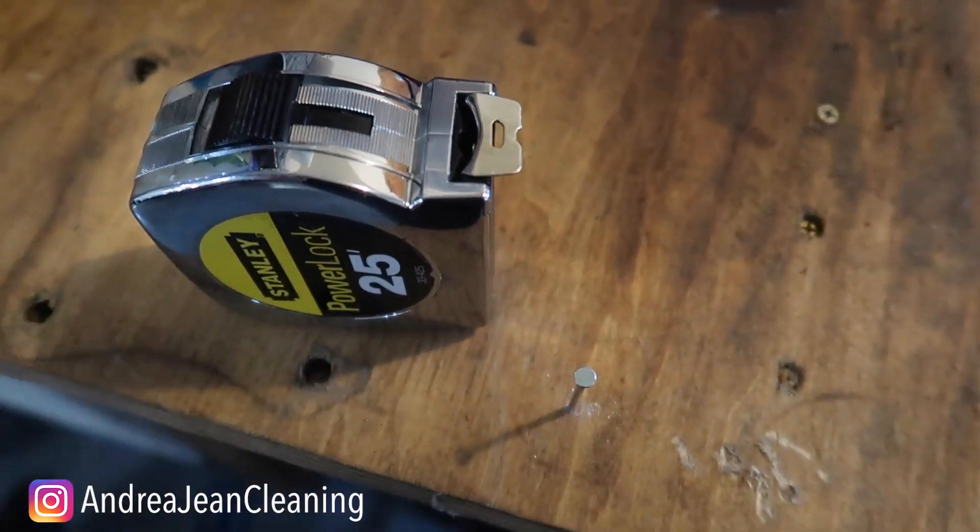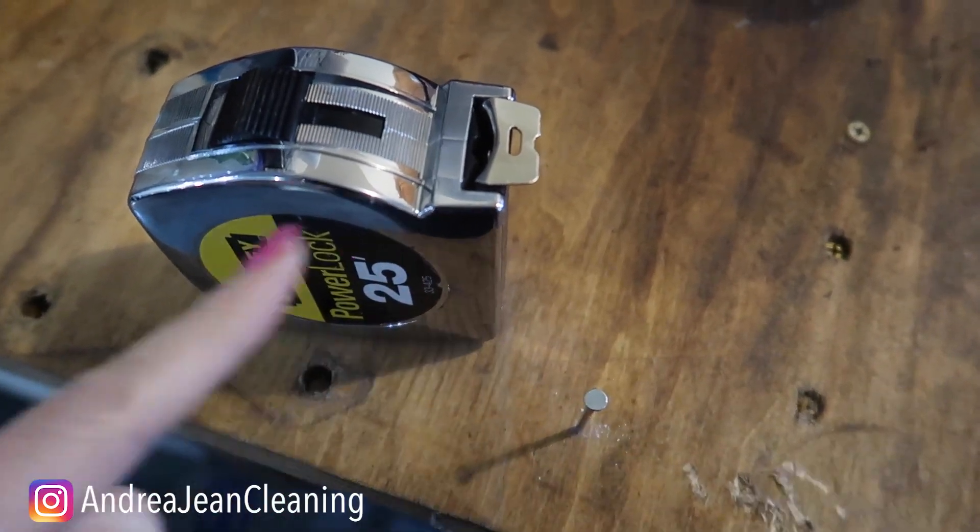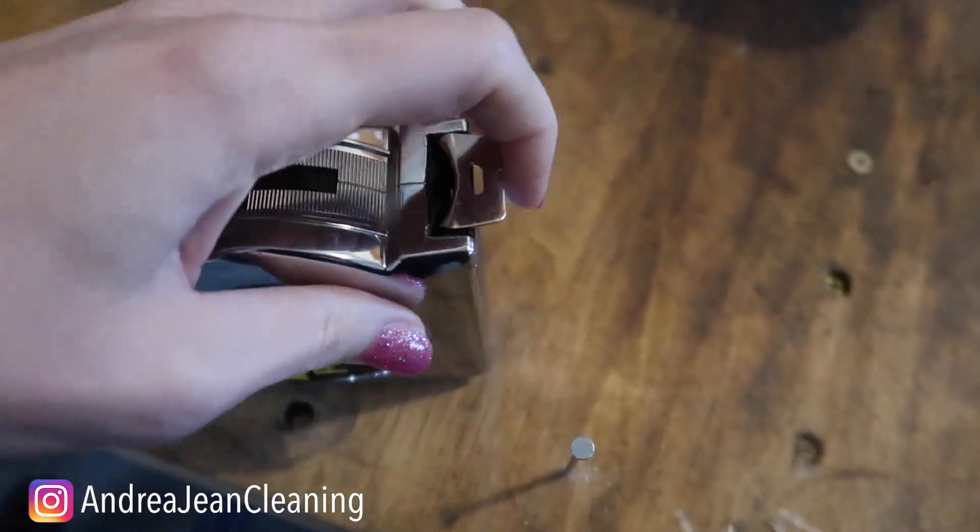Welcome back to Andrea Jean Cleaning and Life Hacks. I have four amazing tape tricks that work like magic, and you're going to be saying to yourself, I cannot believe that I did not know that.